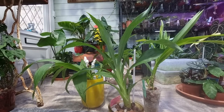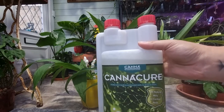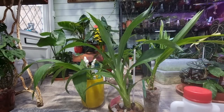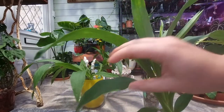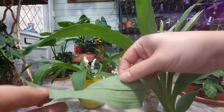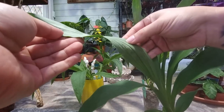Hello everyone, we are back after one week since we treated the plants with Canna Cure. I actually didn't check them because I didn't have the time.